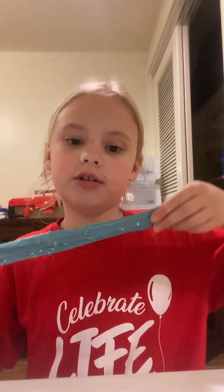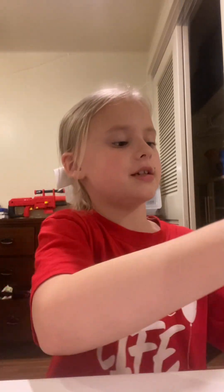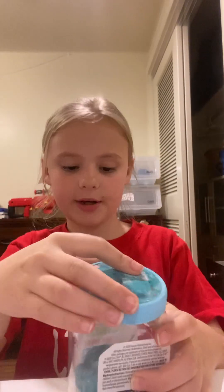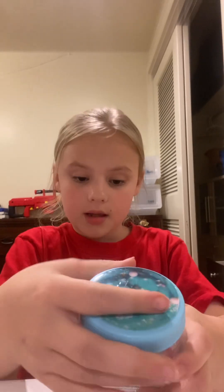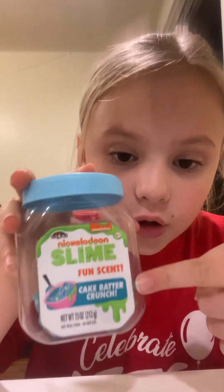I'm going to put those aside. This is really fun — you can play with it in everything. It starts off sticky, but it'll get better. So this one is called cake batter crunch and it does have a scent. Cake batter crunch has a scent.